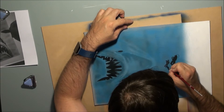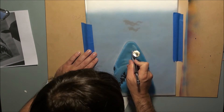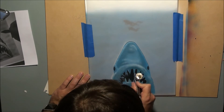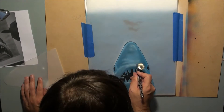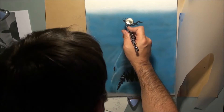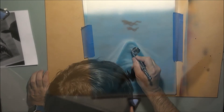Now I'm going back in with some white airbrushing to do highlights on the shark. I've done some masking here — basically all I did was loosely trace out the shark using some tracing paper, stick it over the top, and use that to mask off an area. I'll pick up any piece of paper I don't cut masks to a particular shape unless I really have to, because I really hate masking. I try to make the whole process as easy as possible.